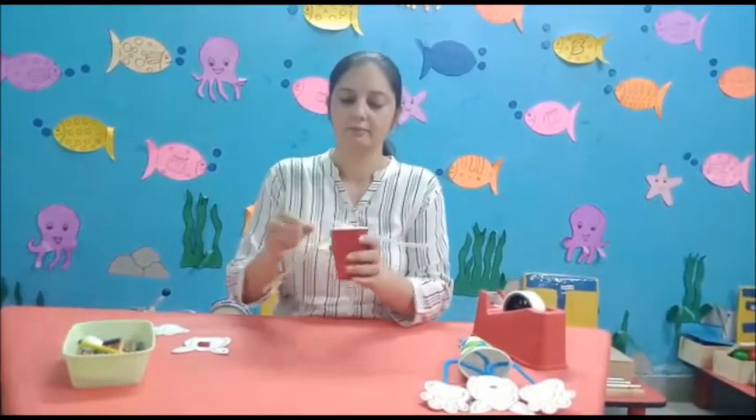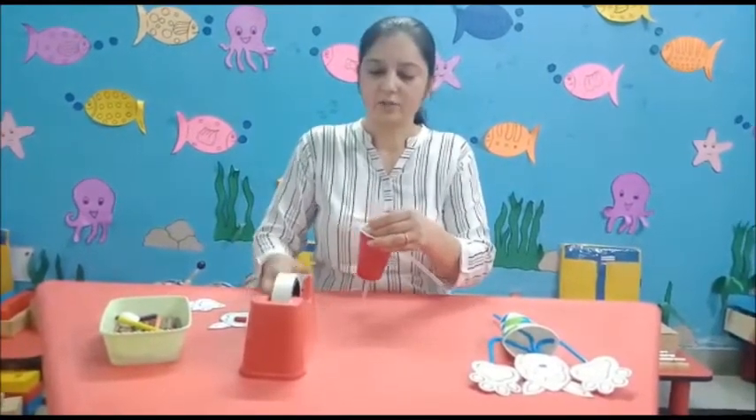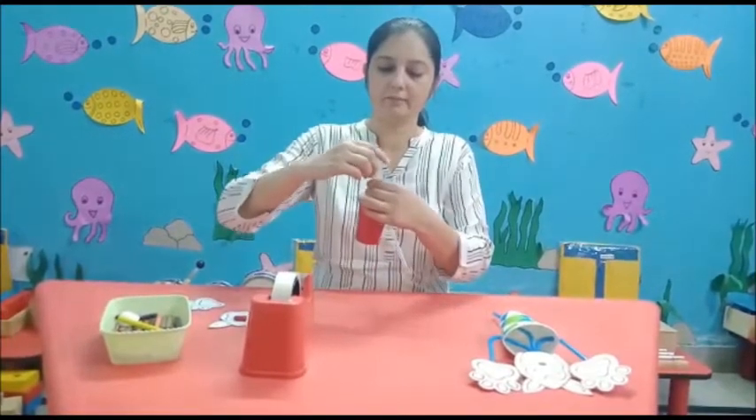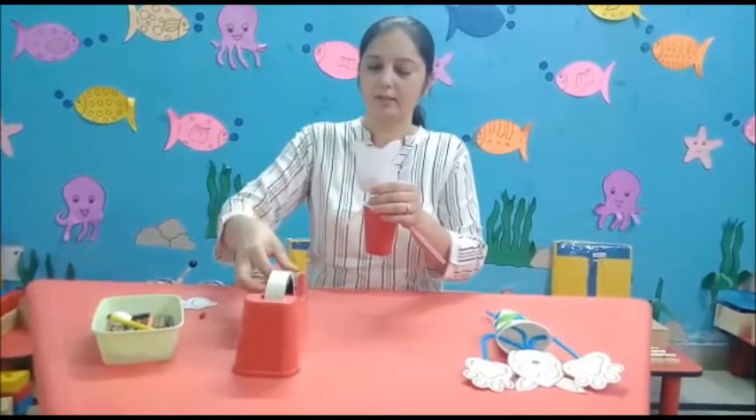Put one straw here and another one here. Then tie the straws with the help of tape like this, and paste the cut out of cat's face on it.